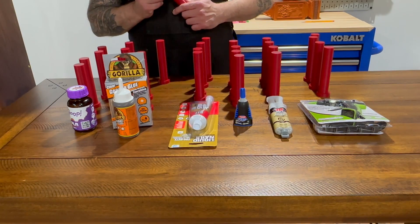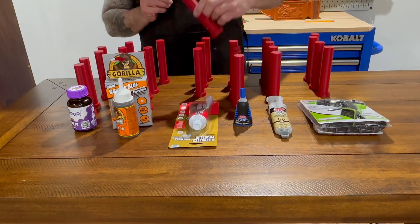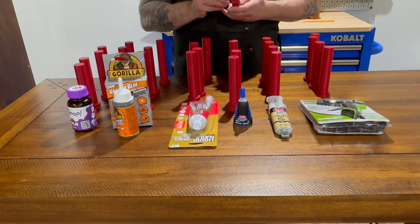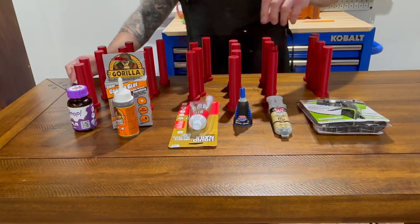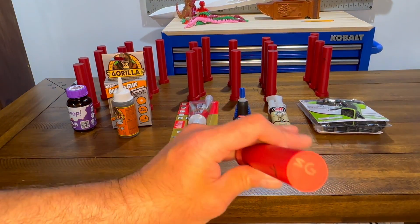Super Glue has quick setting times and bonds almost instantly, allowing for quick assembly. It provides a strong bond, especially for smaller parts, and can be found pretty much anywhere from hardware stores to craft stores. One of the cons of Super Glue is that it's pretty brittle.